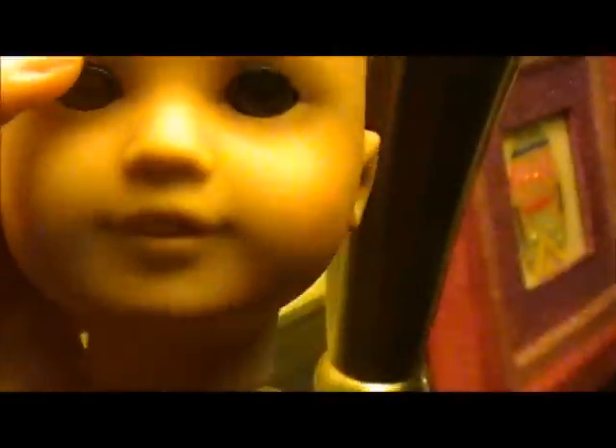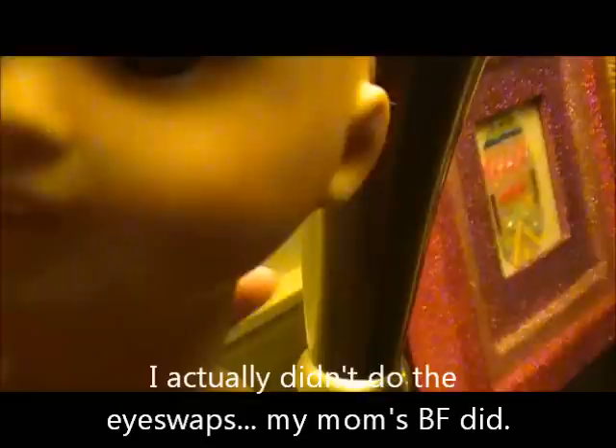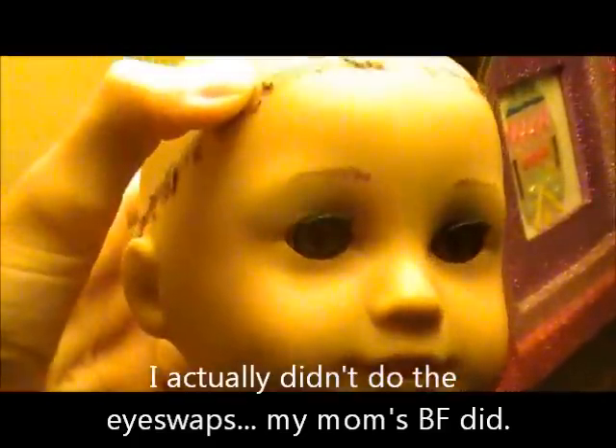Okay guys, I don't know if you can tell, but Jess has hazel eyes now, which are from Rebecca. I just took all that velcro off. My mom's boyfriend Jim is putting in Emily's eyes — well, actually, he's putting Jess's eyes into Emily.